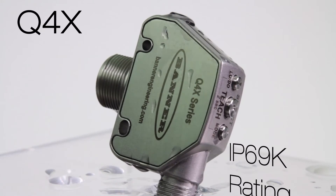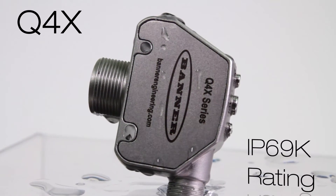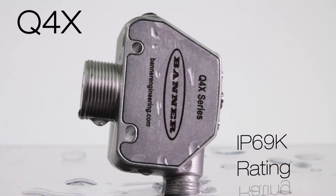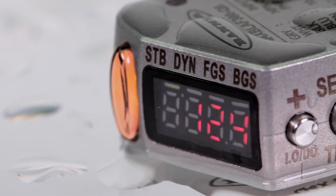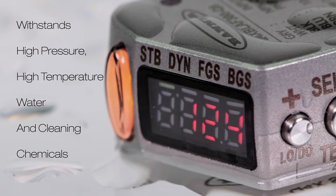Introducing Banner's new Q4X Versatile Rugged Laser Distance Sensor with IP69K Rating for use in wet and high pressure wash-down environments. The IP69K Rating is important for applications where high pressure, high temperature water, and cleaning chemicals are used to spray down equipment and machines.